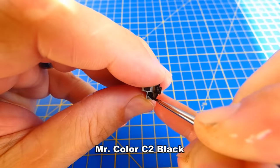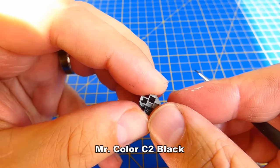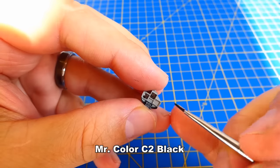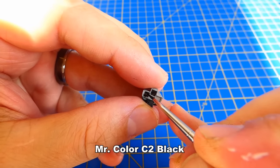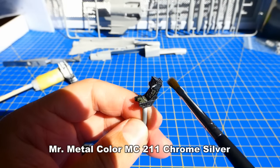The resin cockpit has nice small details like these 3 multifunction displays, lots of push buttons and small levers. I paint these details with a paint brush, then I add a metallic dry brush and seal the paint job with a glossy varnish coat.